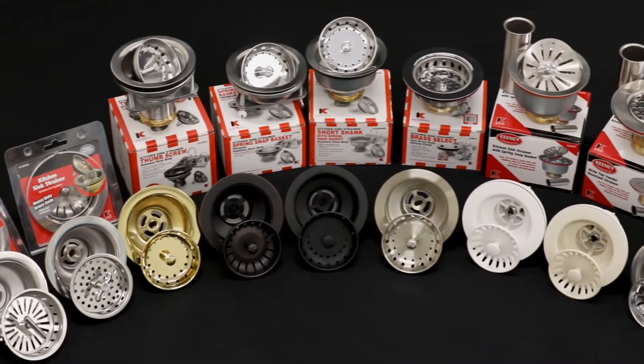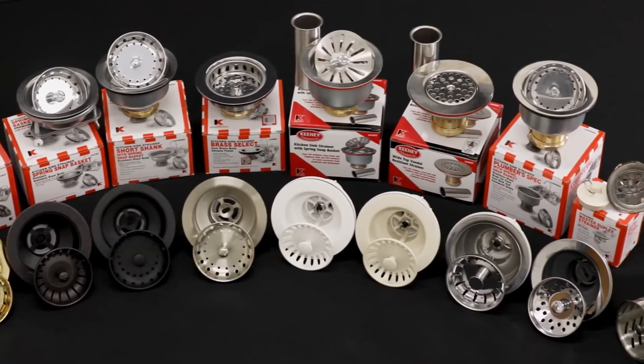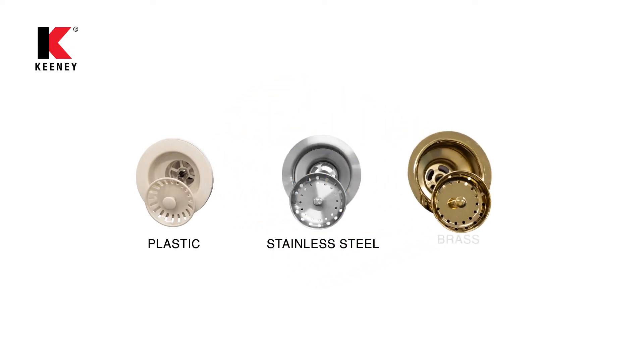Keeney strainers come in a variety of materials, basket styles, and finishes to match your decor. Finding a strainer to match your needs is easy with a variety of strainer bodies ranging from plastic to stainless steel and brass construction.